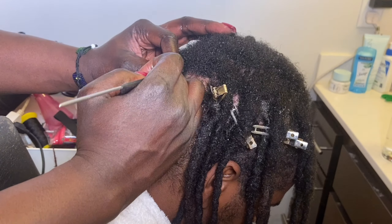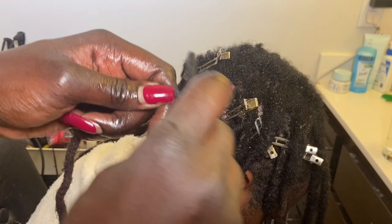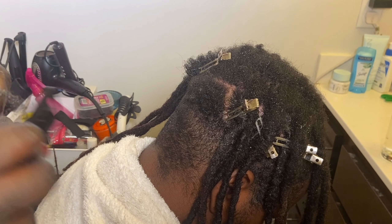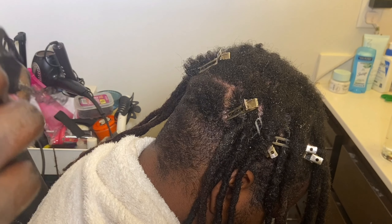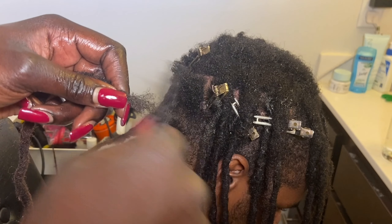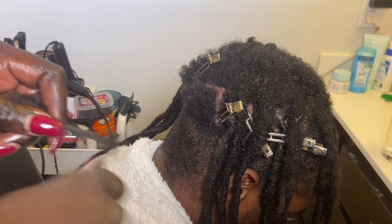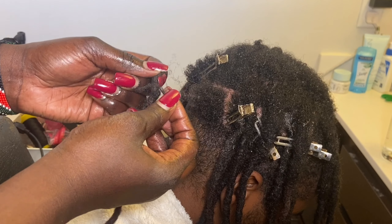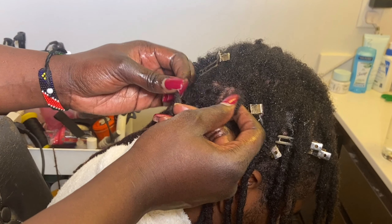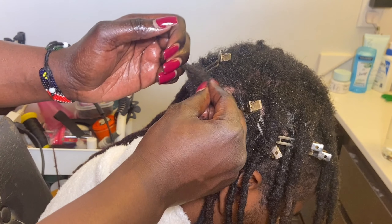Now I'm going to show you how I reattach a dread extension that fell out. First I'm detangling the hair, combing out the end of some loose hair — I have to do this because I'm reattaching an old piece. When you get a brand new one, the hair automatically comes combed out. I take the hair and separate it into about three sections. It's kind of small because there's not much hair left after it falls out, so you're just trying to pull it together.